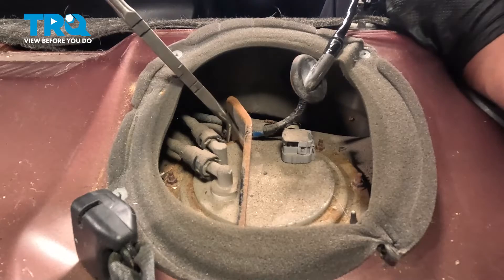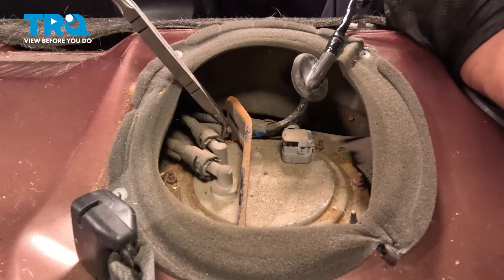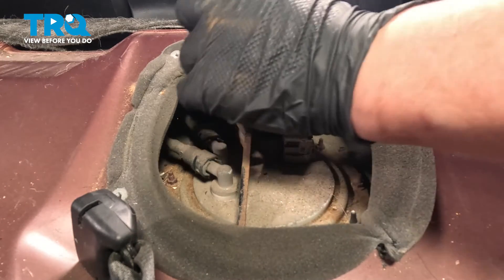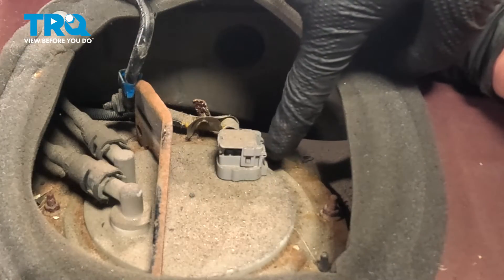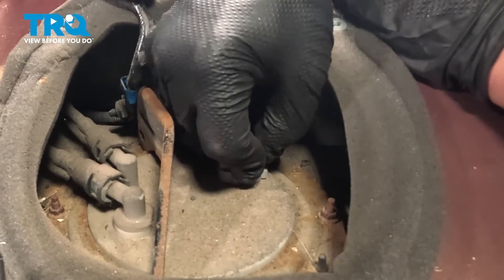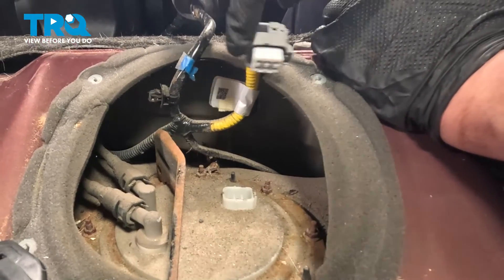Using a pair of pliers, we're going to pinch the plastic stay and push it through the bracket. There's a push button tab right here for the fuel pump connector. Push on that tab and pull straight up to remove the connector.